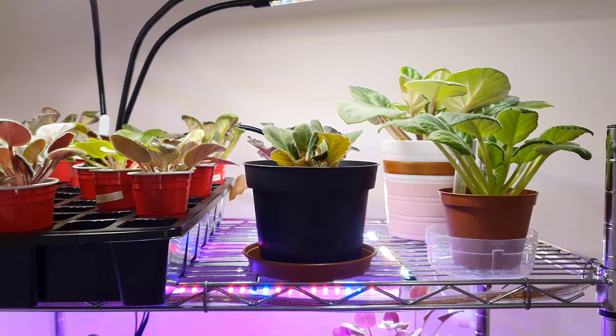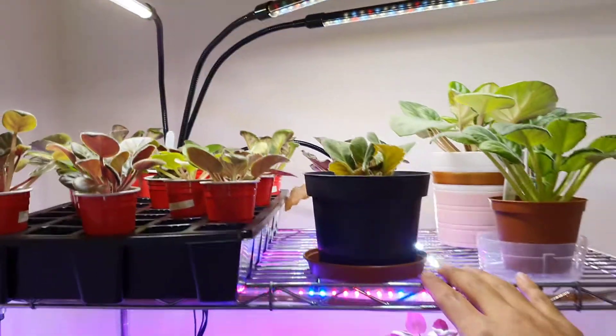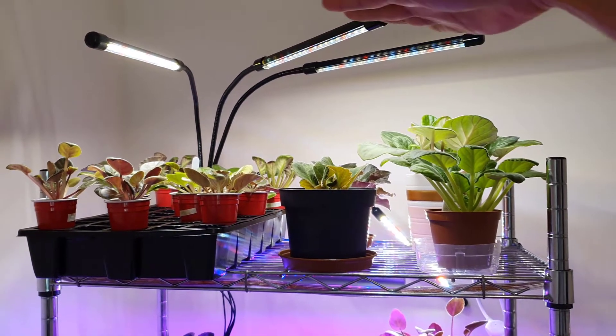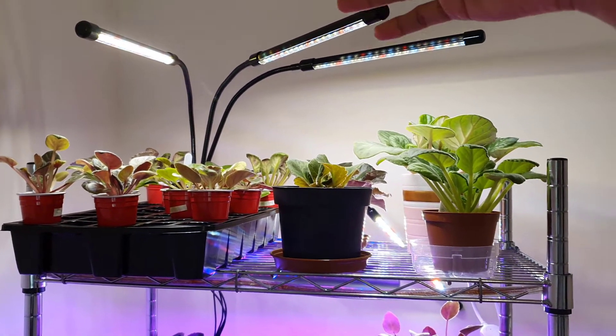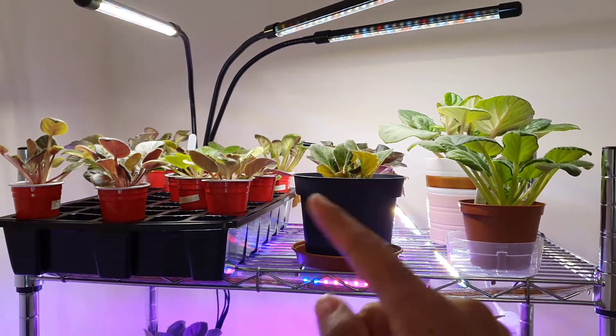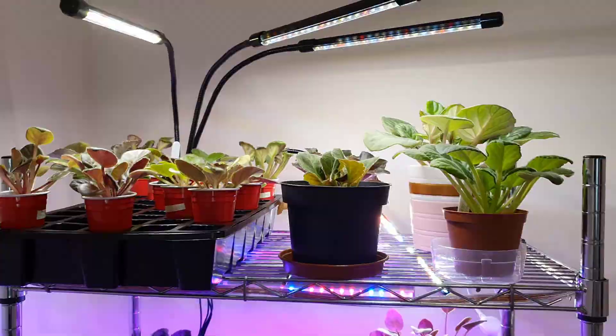Because of the way my plant setup is structured, I wasn't using the top shelf — the top rack — just because with nothing on top I had nothing to hang any grow lights from. So this is a clip-on one. I'll just move a few of these plants away so you can see the setup.